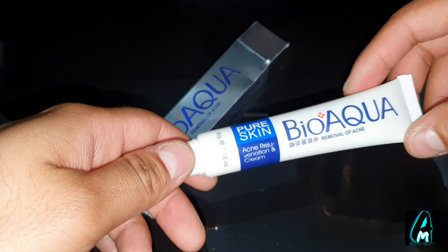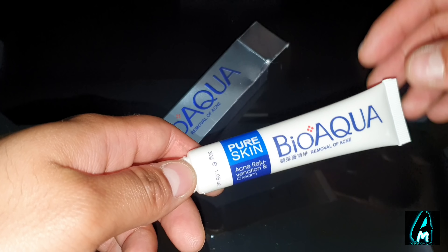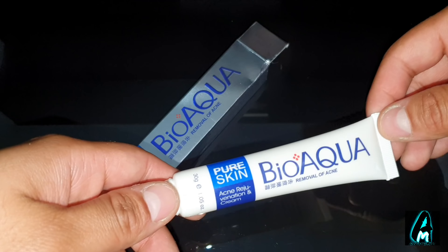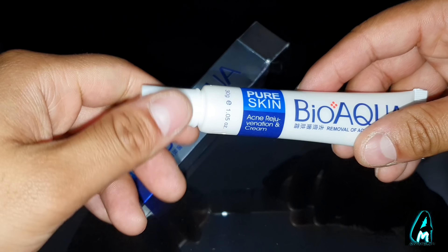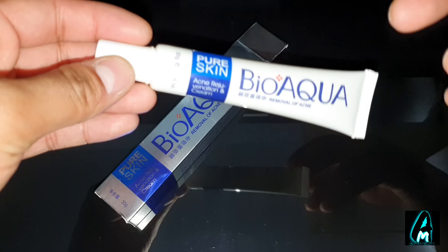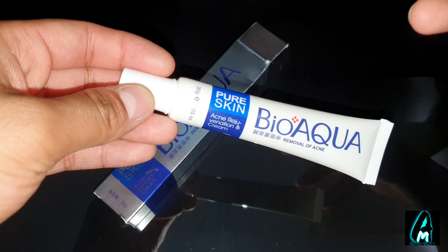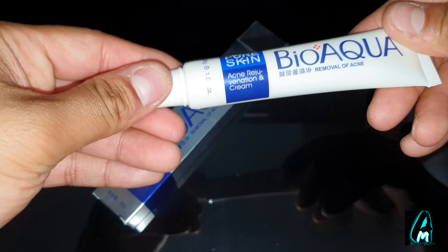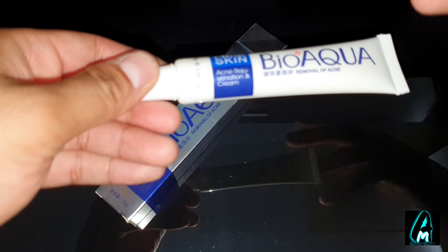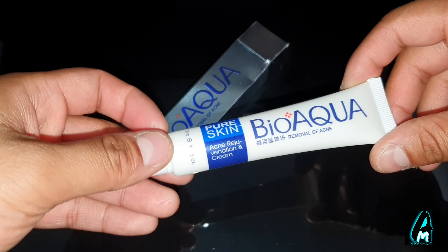This contains plant extracts which are non-toxic, mild, harmless, and healthy to your facial skin. That's one good thing about this cream you should know, because a lot of creams that you buy might damage your skin or make the acne worse. But this is non-toxic, so you won't damage your skin or anything like that.